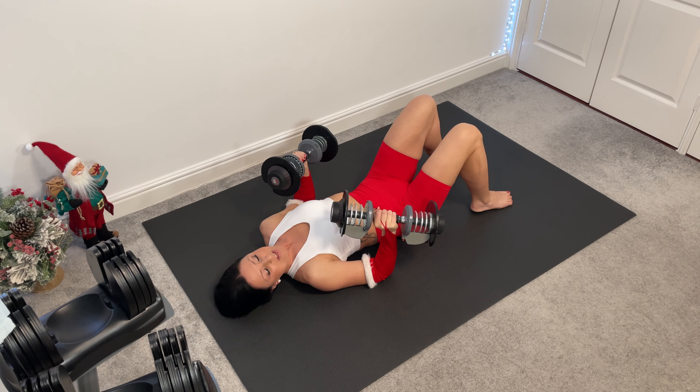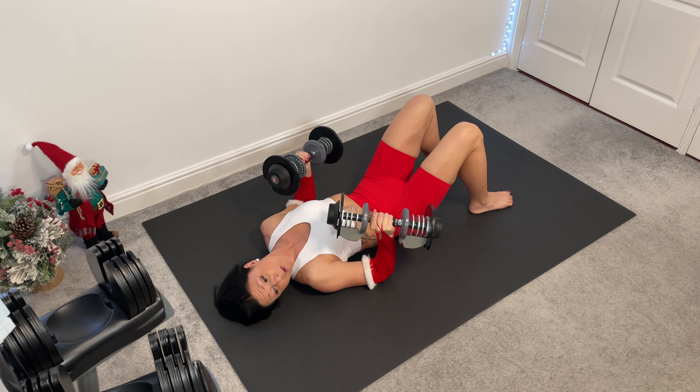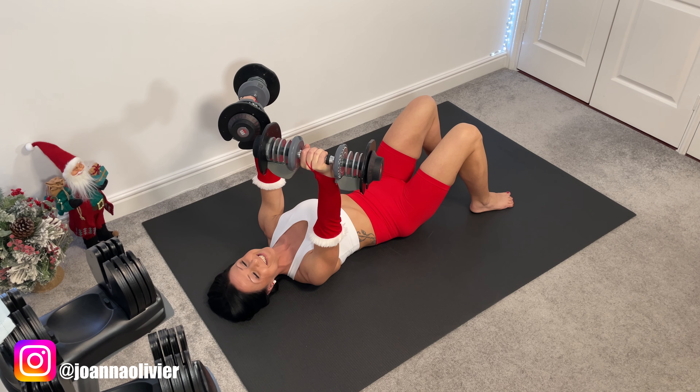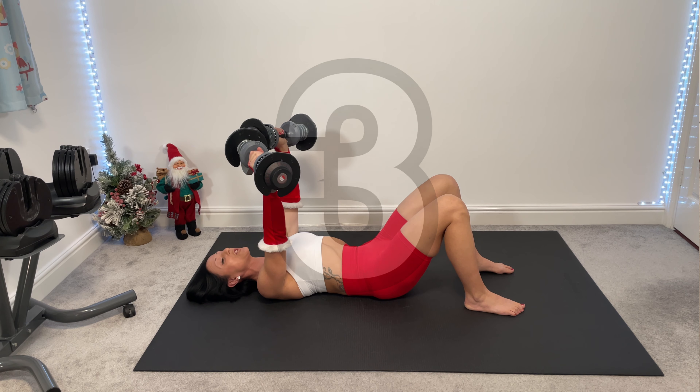Lie down face up. Feet hip width apart. Draw your belly in and brace your core. Lower back against the floor. Lift your weights up. Shoulders away from your ears. Time under tension starts now. We start with super slow chest press.